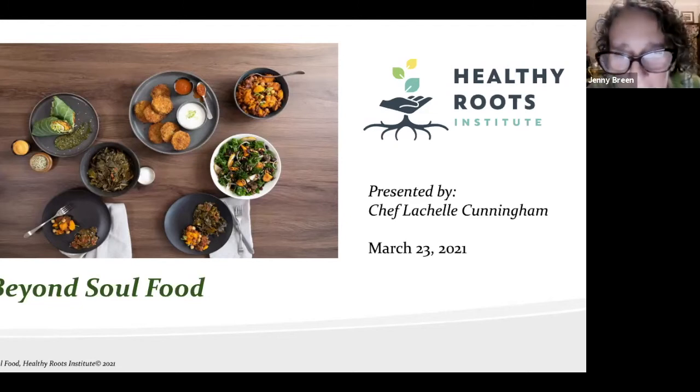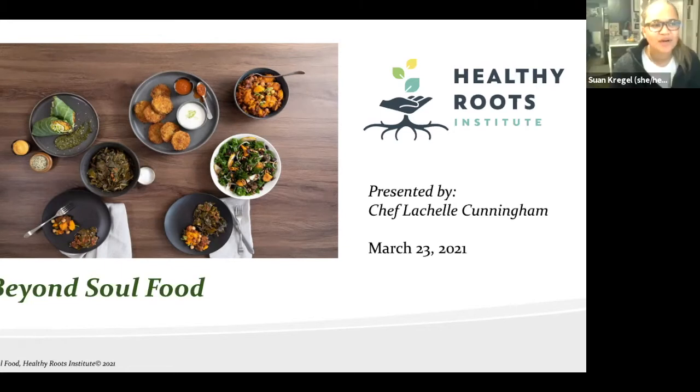Jenny adds an important point while Lachelle is moving around: building flavor with aromatics is critical. Lachelle hasn't added her liquid yet — she's cooking the onions and garlic down to really distribute and build the flavor before the liquid goes in. That's a really key thing about making soups and anything liquidy.